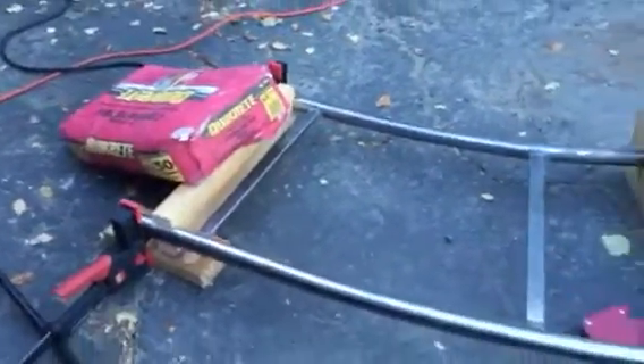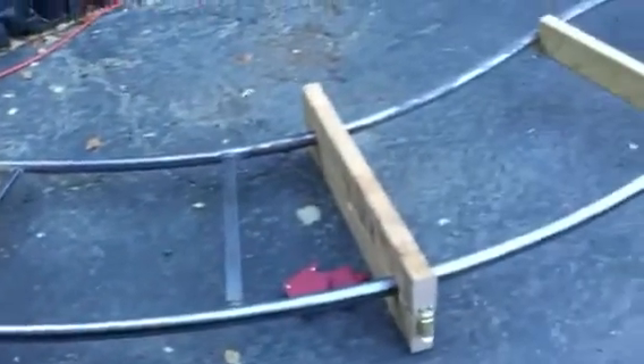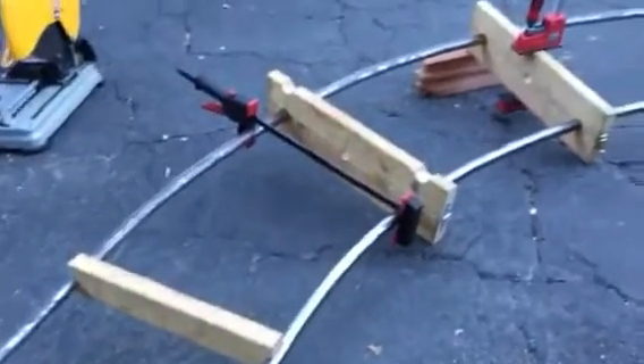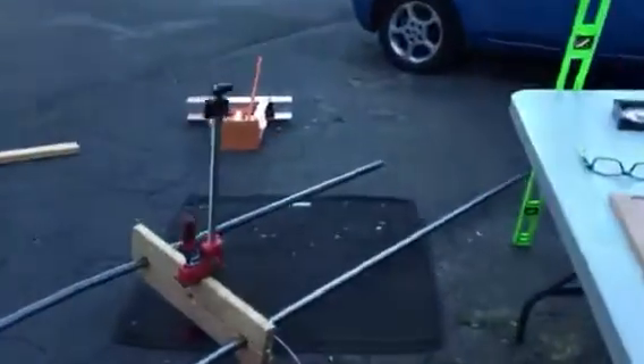I've got the whole thing clamped together and held, and I've only gotten two ties welded in — there's one, there's two. I'm putting the ties 18 inches apart on the curves instead of 24 inches apart on the straights.